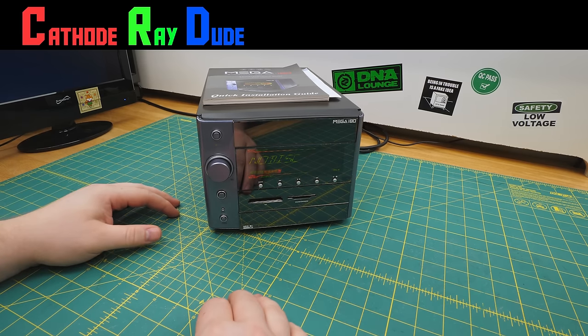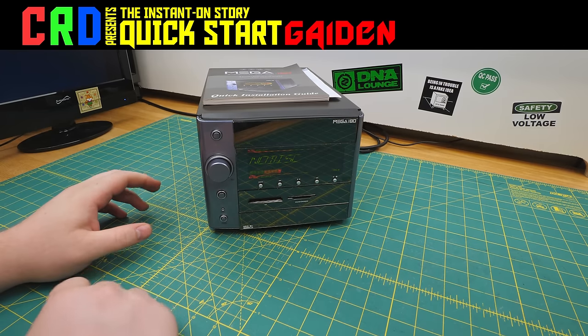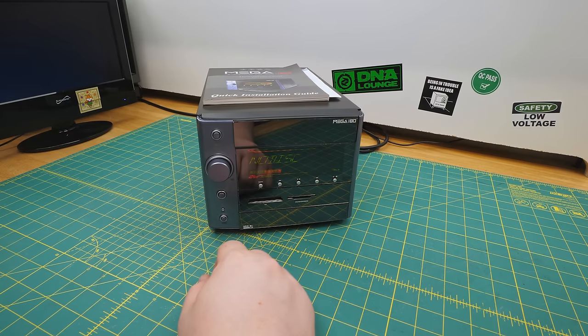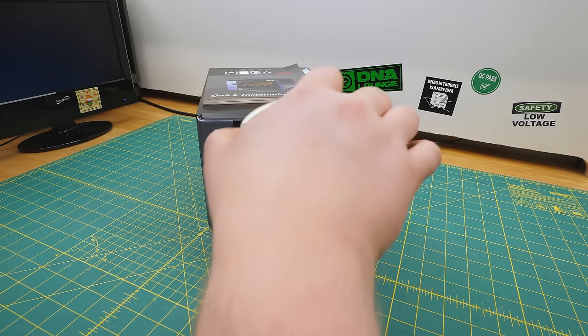Well, here's a thing you've probably never seen before, though probably for good reasons. This is an MSI Mega 180, and believe it or not, this is, in a sense, one of the earliest quick-start machines ever made. It doesn't much look like that, though. It really just looks like a cheap car stereo, and that's pretty much what it is.